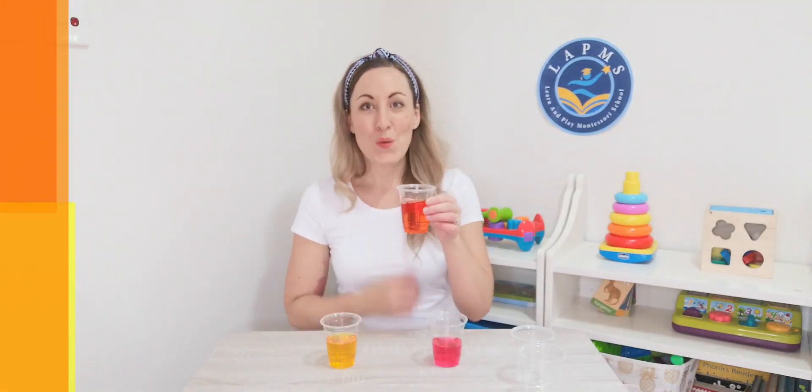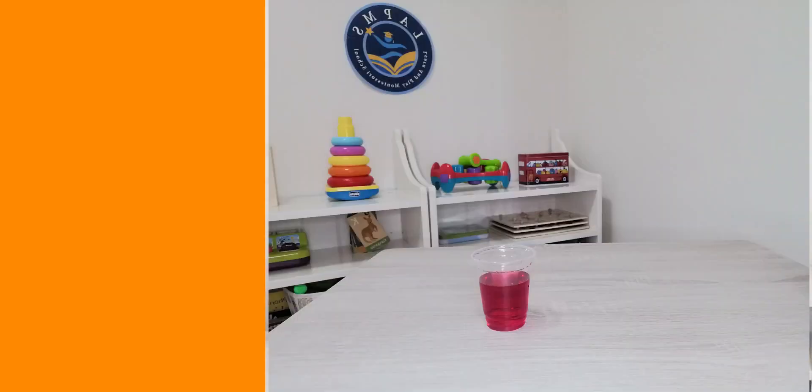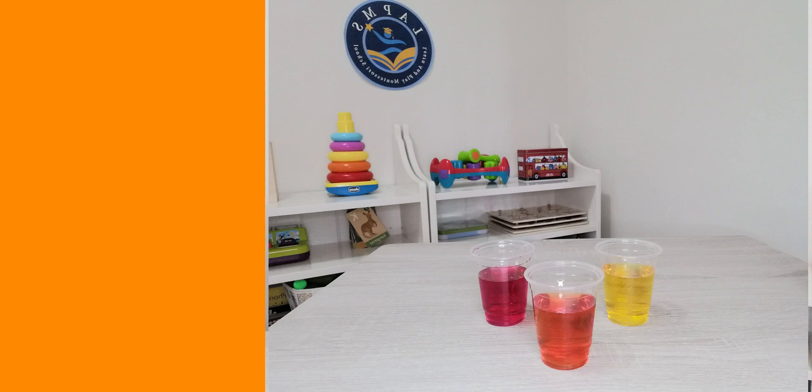Whoa, what colour have we created? It's orange! The red and the yellow make orange. Red and yellow make orange, we can see orange. That was super cool!